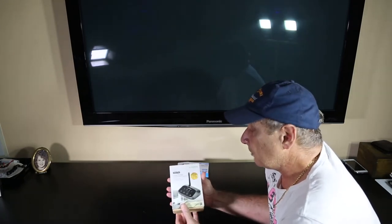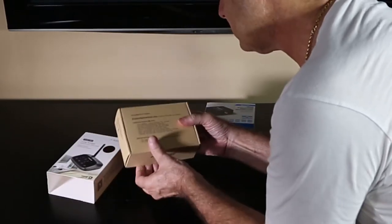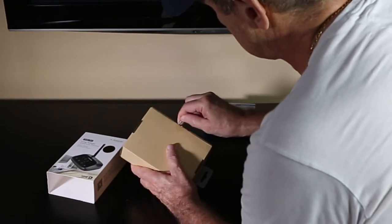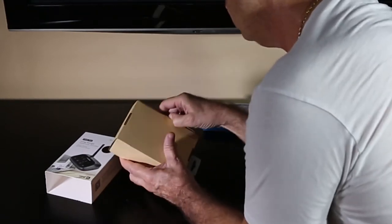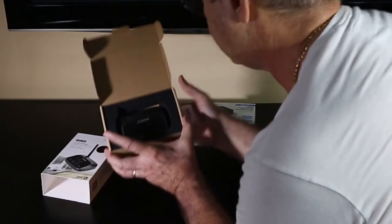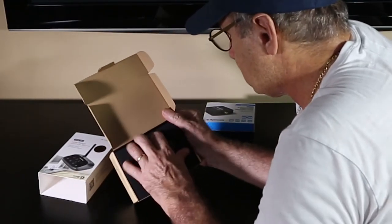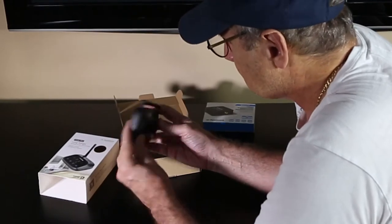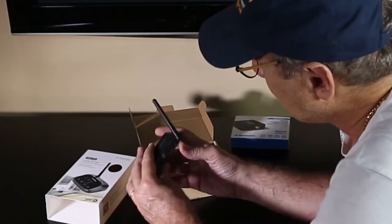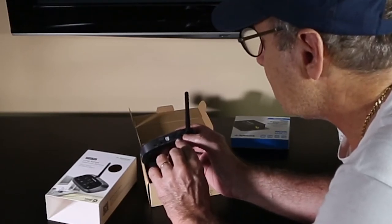Let's open it up — never used one before. So, what we have inside this box. Okay, this is the unit. As you can see, it's quite a nice small unit, very neat. Looking at the back of this one, we have an input and we have an output. This particular model has both input and output, which is the plus of this model.